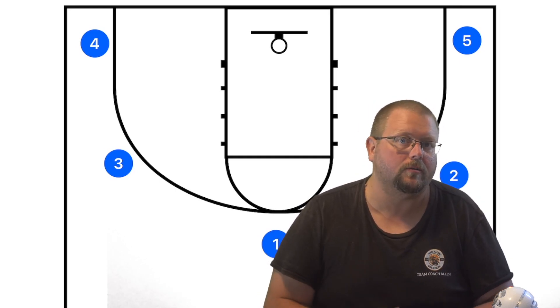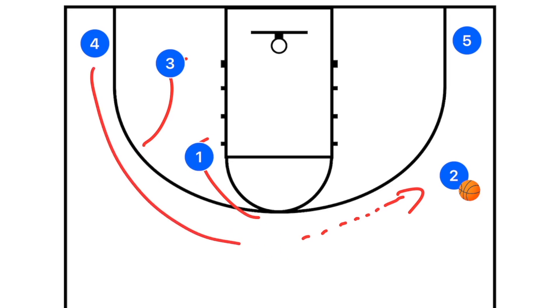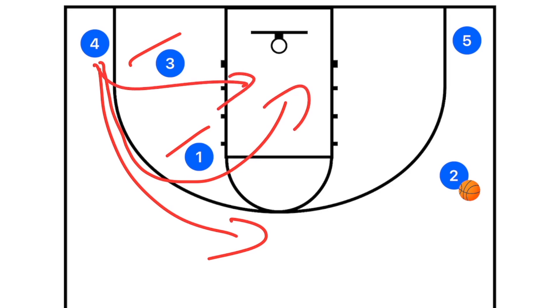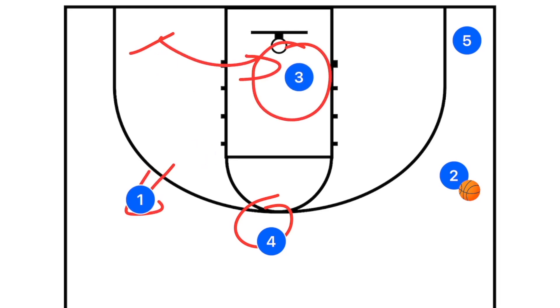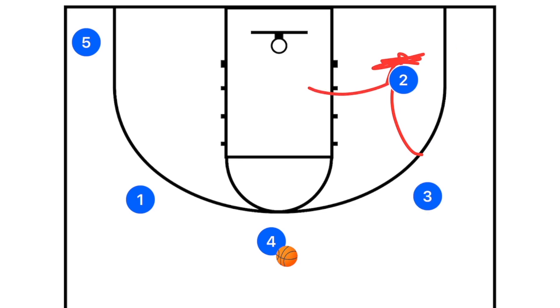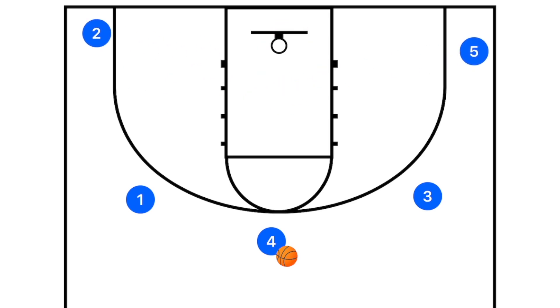Here's a simple five-out example: player one passes to player two, then players three and one set a staggered screen away for player four. Depending on what player four's defender does, player four can pop out to the perimeter or curl off one of the screens, potentially getting open in the low post or for a three. If that's covered, player three rolls off as a secondary option; if not, player one pops out and sets an away screen for player five, continuing the five-out flow.